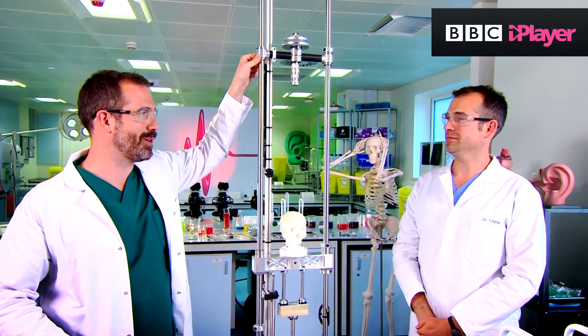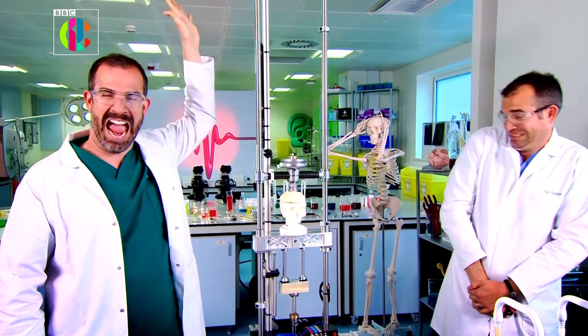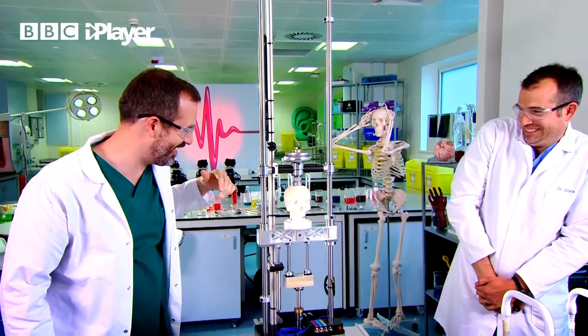Surely it has to give at some point. Ready? Ready. Three, two, one! The human skull of course is strong in every direction. You know what I mean — it's equally strong there as it is there.